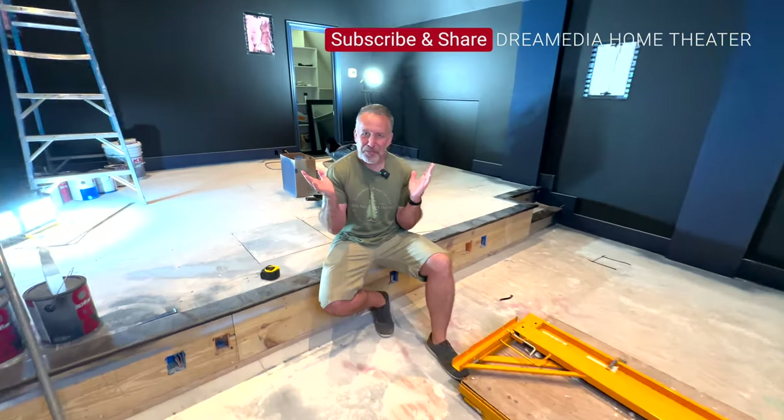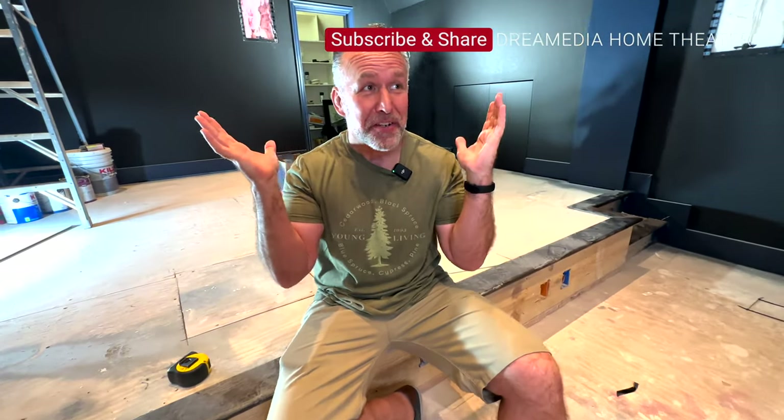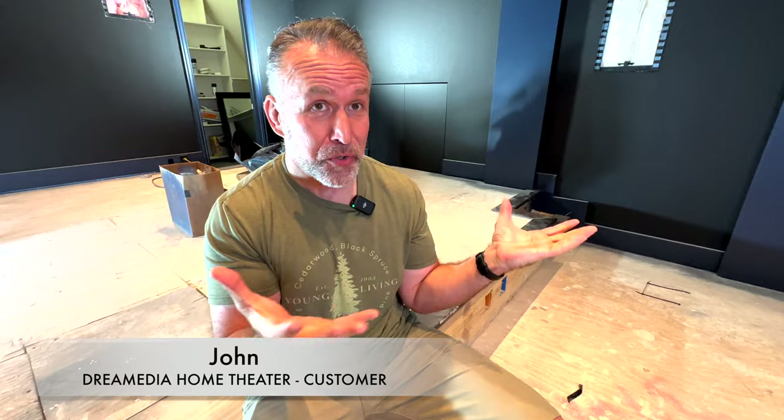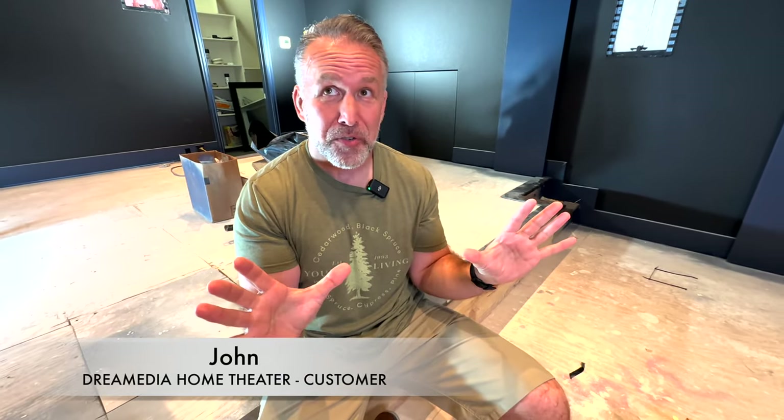Hey Dream Media listeners, I am John. Welcome to my home theater. This is going to be a 9.4.6 setup and I am very excited to show you kind of phase two of where we are. We've done the demo, we've done the construction, and we're about ready to put in the speakers. Come with me and I'll show you some tips along the way that might help you save some money and show you the journey of where we're at and what we're looking forward to.